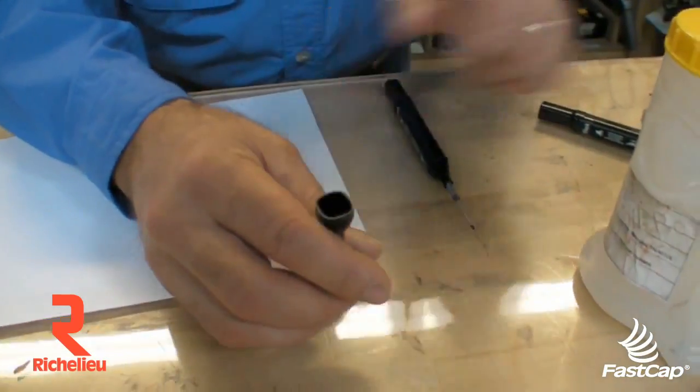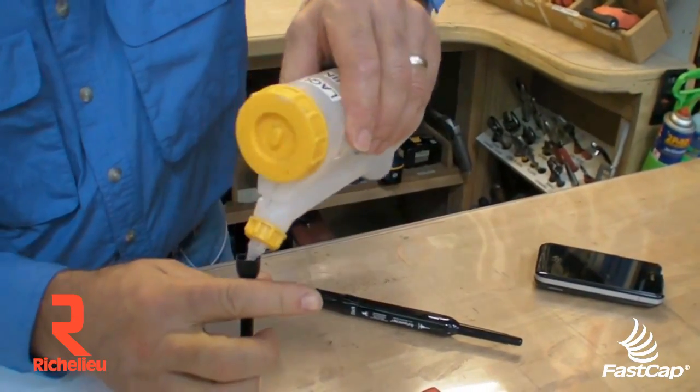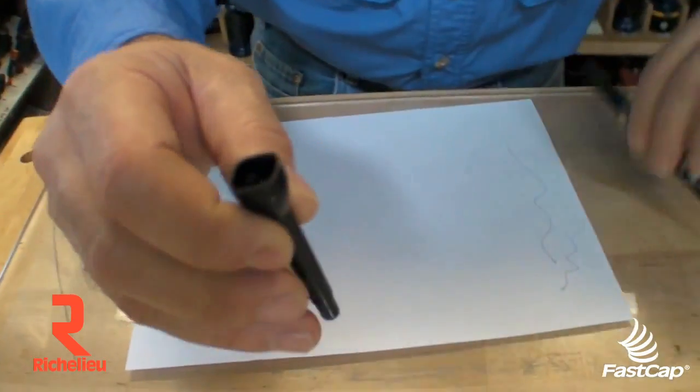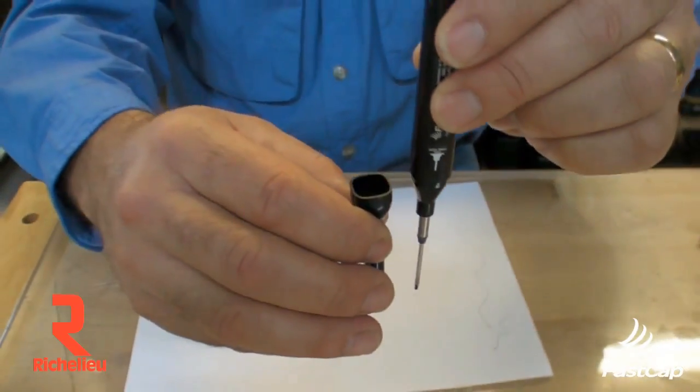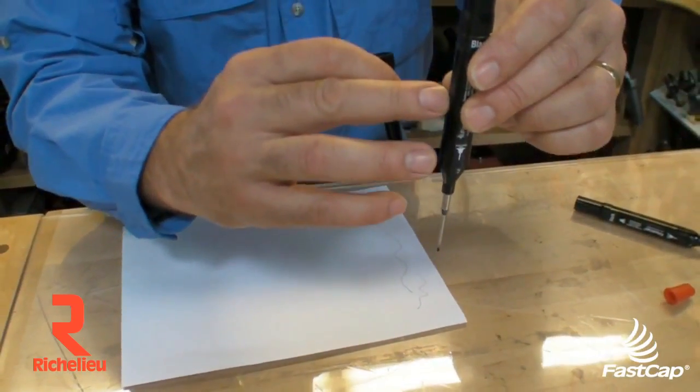You simply take the cap, you take a little bit of lacquer thinner, and you fill the cap with just a little bit of lacquer thinner, maybe about right to there. Then when you put this in, the tip will be in there and the lacquer thinner will wick up and recharge the cartridge.